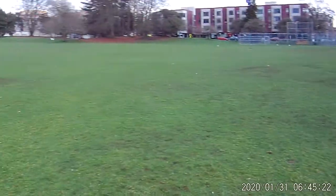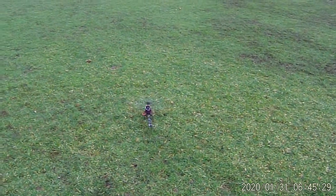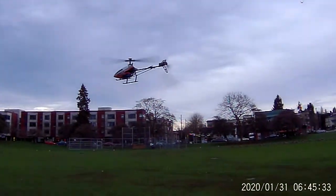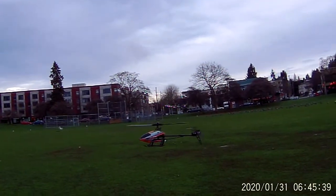No people around. Dogs, birds, and our brigade. There she is — flying in collective pitch mode.